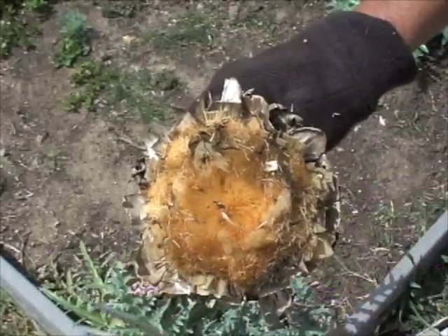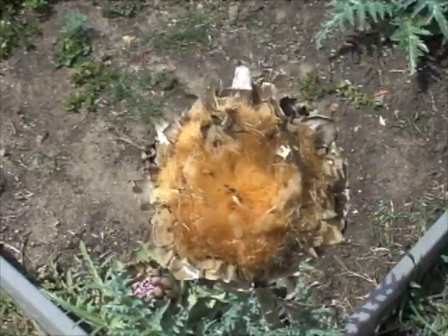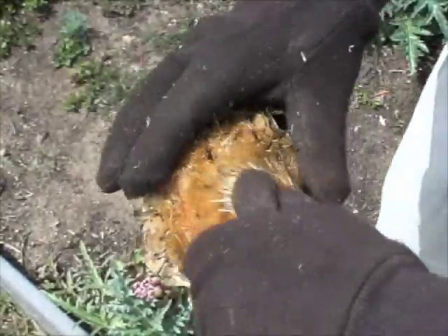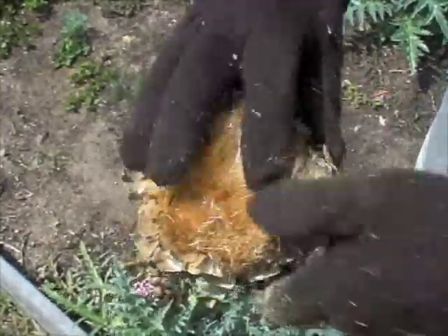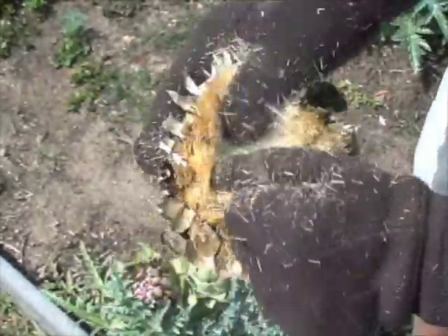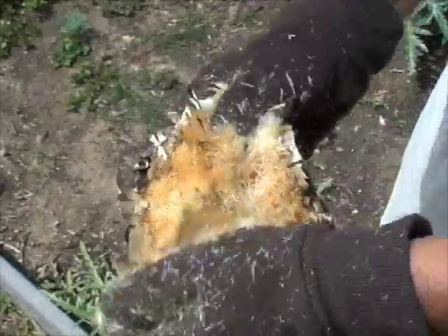I'm going to cut away these outside leaves because they're very sharp. I don't want to hurt myself, and that's why I'm also wearing gloves. Next, I'm going to be removing these mature florets from the top. These are florets that are dried out and they're kind of tough to take out, so it's going to take a little while to do this.